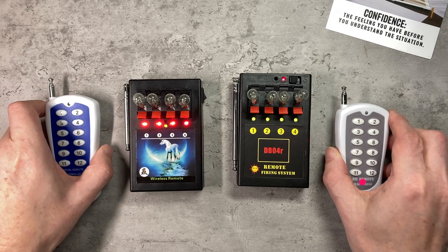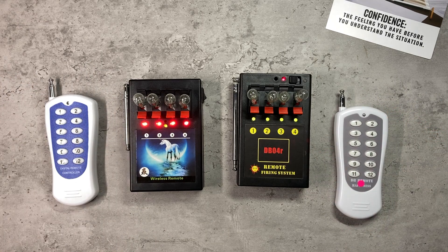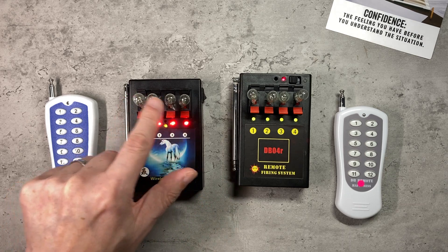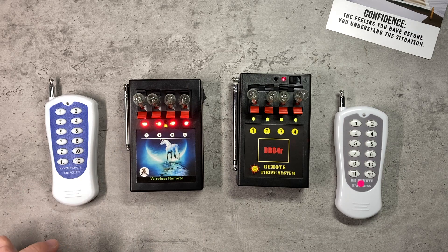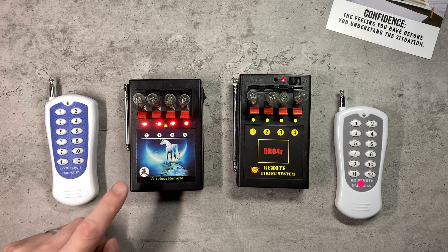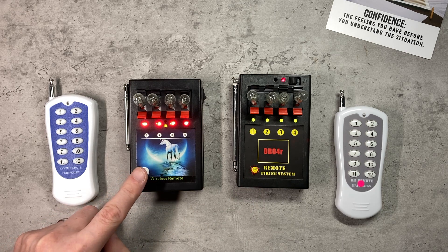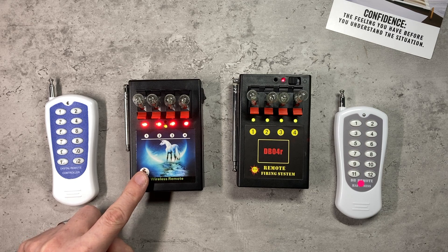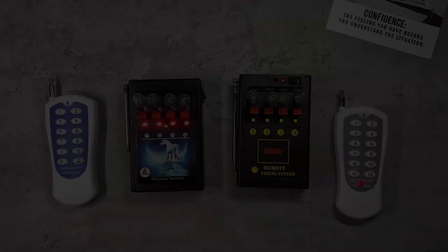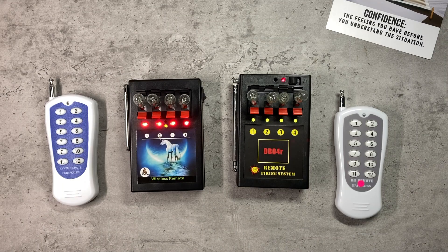The significance of this is if you're using Talon igniters, which do need quite a long pulse — if you were to fire four quickly on the cheaper system, I don't think the first three would have long enough of a pulse to fire. Whereas on the DB04R they would. So if you want to fire multiple Talons at the same time on the cheaper system, I'd recommend wiring them up to run off one cue rather than trying to fire multiple cues quickly. Well, that's all from me — I hope you found this video useful. If you've got either of these systems and have any questions, let me know and I'll do my best to answer them. Thank you for watching.